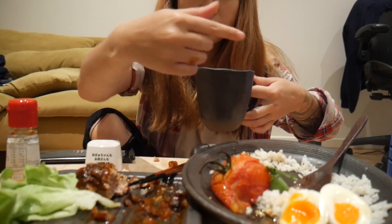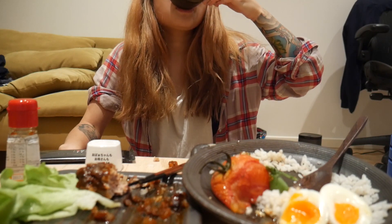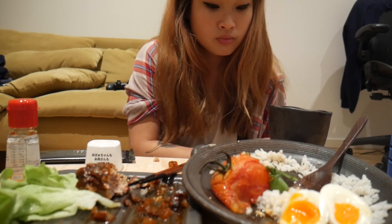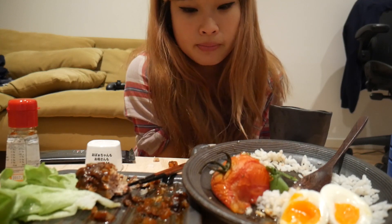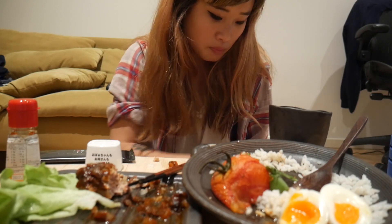I went to buy these plates and this cup yesterday at a store called Made in Japan. What they do is they source all their products from Japan and then resell them. It's quite pricey but I'm pretty happy with my things. I think next time I go to Japan I'm just gonna pack my luggage full of homewares — like plates and stuff — if I'm allowed to. I'll need to check.